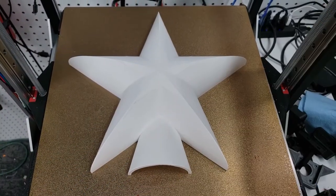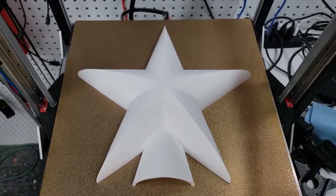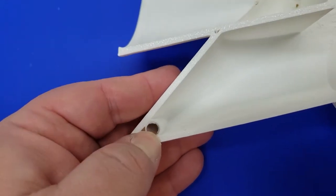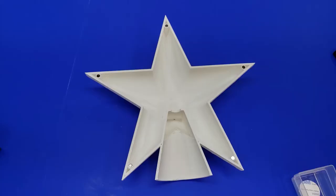We start this project by taking the 3D print of half a star — you're going to want to print two of them. Then we're going to get some three by six magnets and insert those into the 3D print, and that will hold the star together later on in the project when it's on your tree.